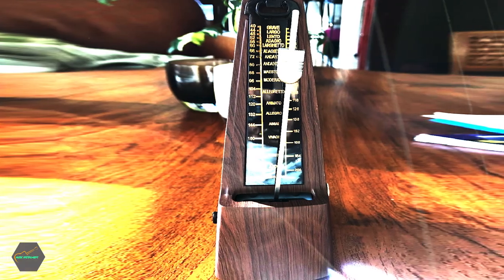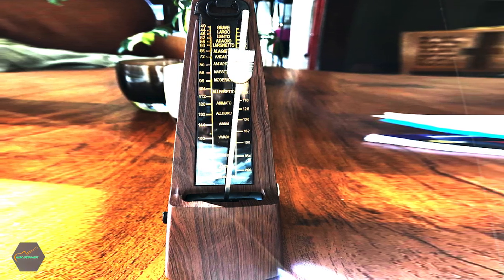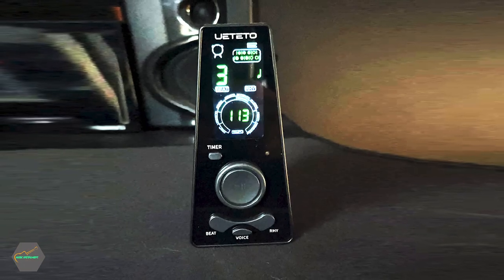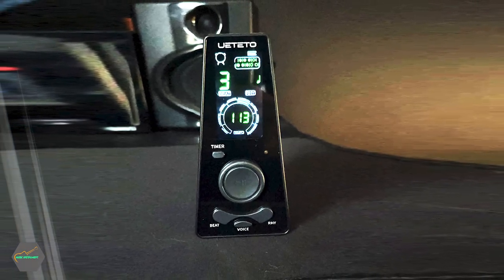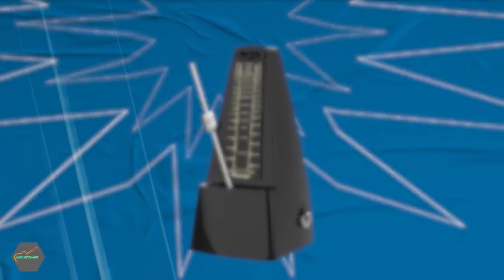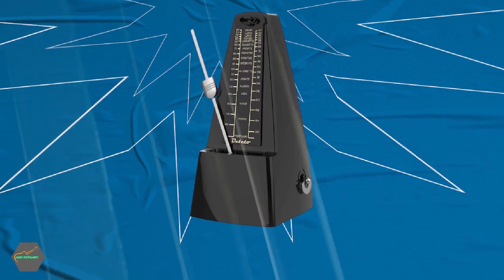It features an audible click and bell ring to maintain the rhythm while reading a music sheet, a wind-up mechanism that produces metrical beats, and a tempo range of 40–208 BPM. You can also select the number of beats per measure, from 0 to 6. The metronome is easy to use, even for children and beginners, since it's very straightforward to set up and start using.